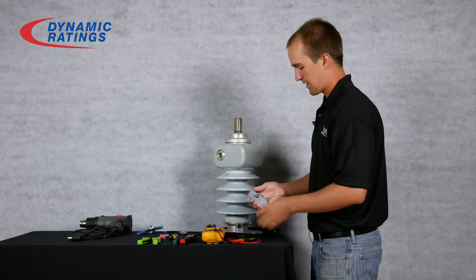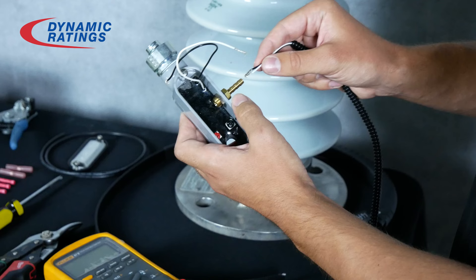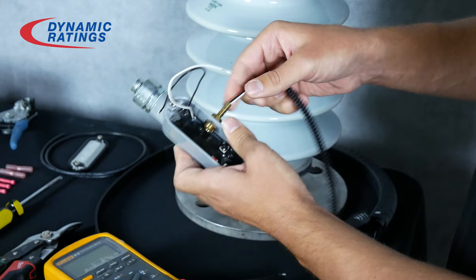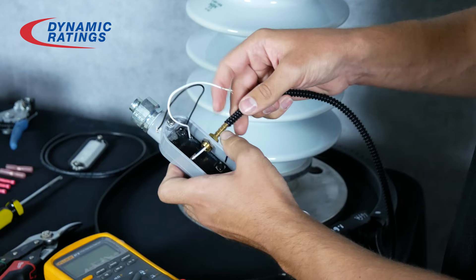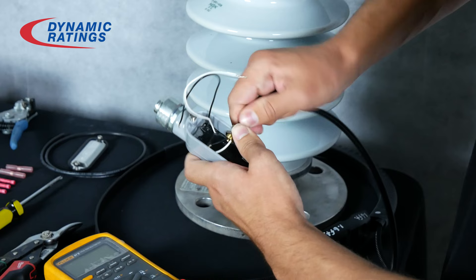After that, we will take the black and the white wires from the Rogowski coil and run them through the brass fitting. Then push the rigid plastic over the brass fitting until it is all the way down at the end.